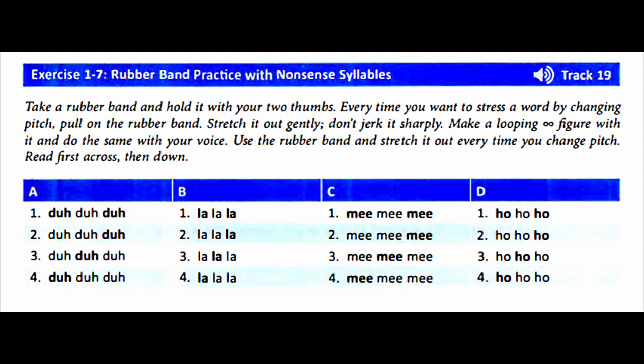Row 3: Da-da-da, la-la-la, mi-mi-mi, ho-ho-ho. Row 4: Da-da-da, la-la-la, mi-mi-mi, ho-ho-ho.